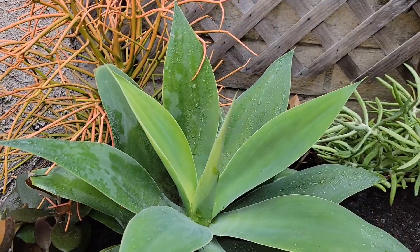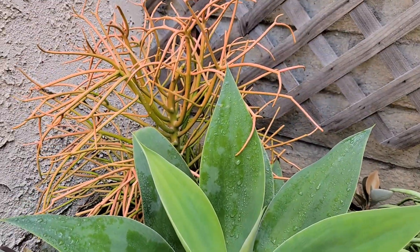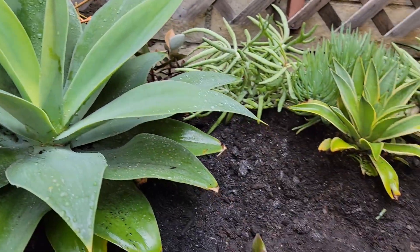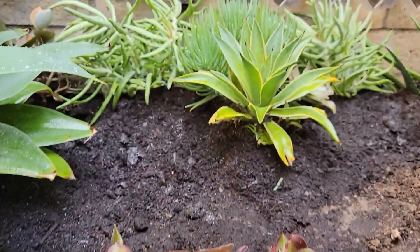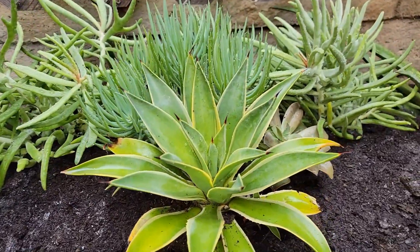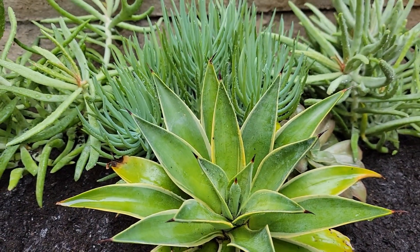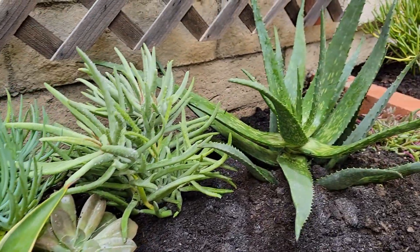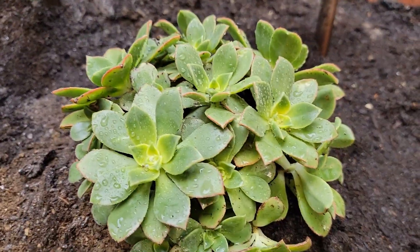There's the star today — the agave atenuata. It's quite large, it came from a five gallon pot. Here's a purple Ionium. And a baby agave atenuata. We have lots of space here, so even if it grows, it's going to be okay. There's the aloe. Here's some Kiwi Ionium.